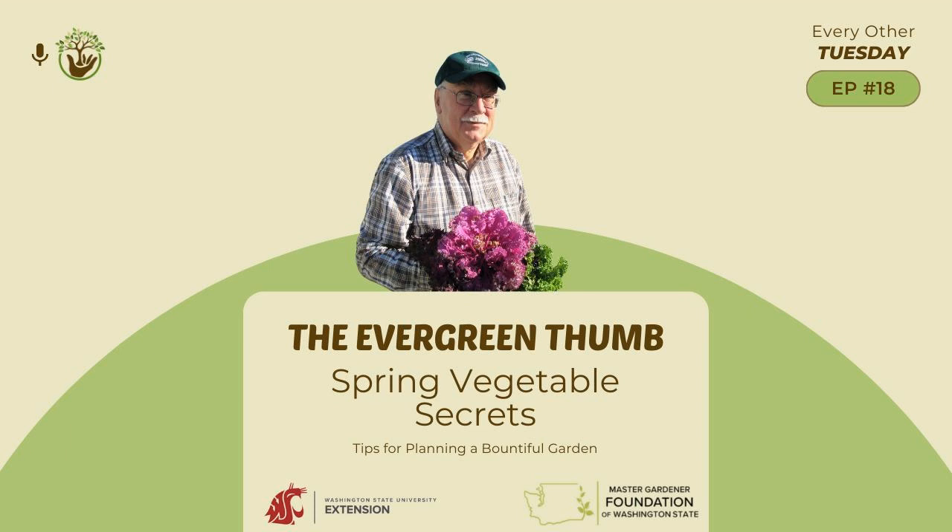Speaking of overwintering, we had a really cold snap early in the winter and it got down into the teens. I was surprised — I had Japanese mustard and lettuce that survived that cold snap. I've never had lettuce survive a freeze like that. Yeah, the Asian greens can be particularly good in terms of hardiness.